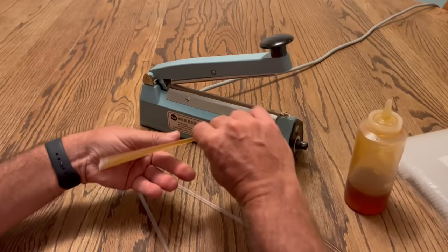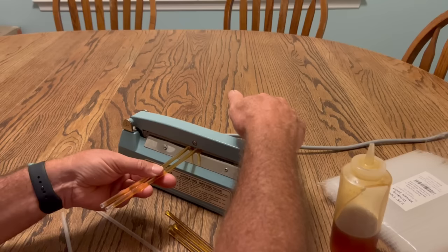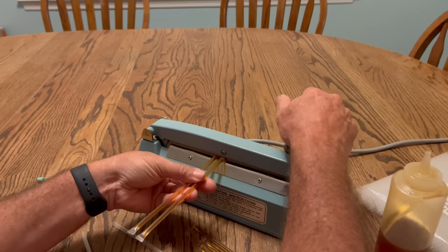Kind of tilt it up and let them drain down a little bit. Put them in the impulse sealer here, like this. It clicked — you can wait a few seconds afterwards, counting maybe four, five, or even six. Let up and the ends are sealed. Flip it over and do the other end. Count to five and that's how we do it.